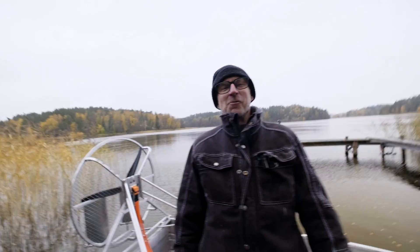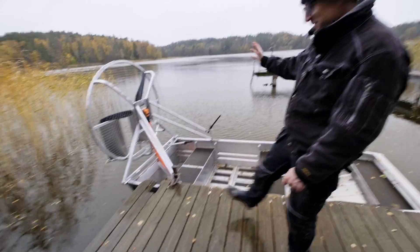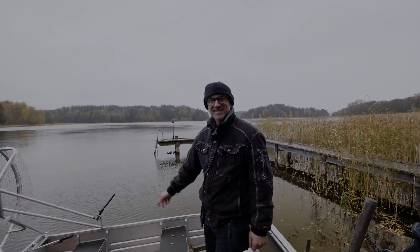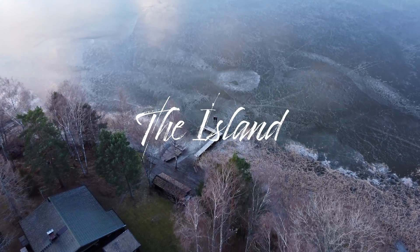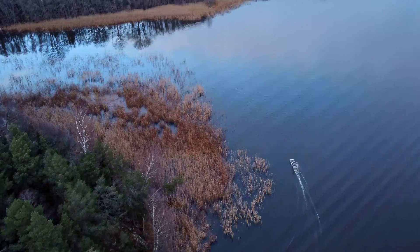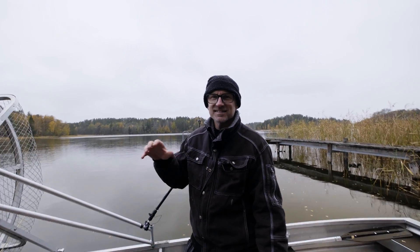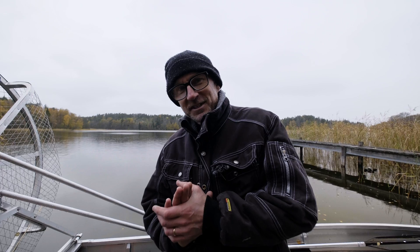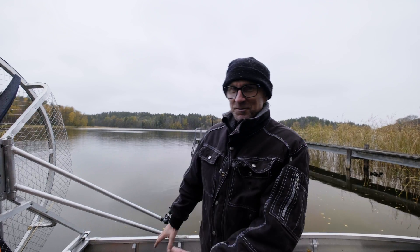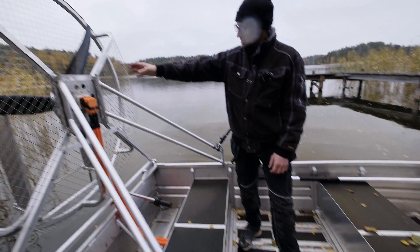Hi guys, John here and Jack. Welcome back to another grey day here at the island. Today we're going to be doing an open-water range test with the Series 1 airboat. So let's jump right into it. What do we need to know before we go out for the range test? We need to know we've got a fully charged battery, which we do — 4.8 kilowatt hours sitting in there, ready to get spent.